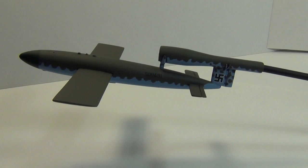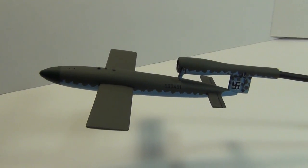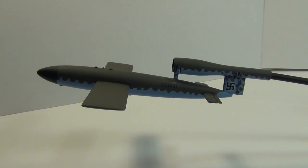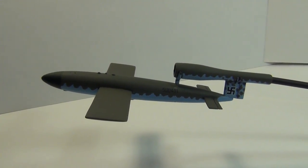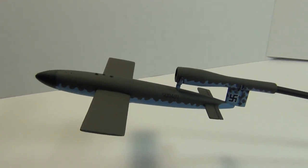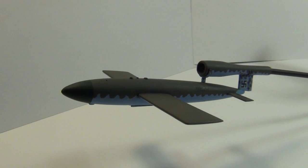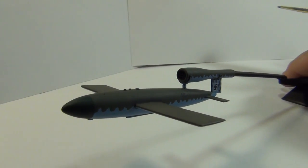I like this kit because it came with this little V1 buzz bomb — a very nicely detailed little kit. Spitfires would fly up and intercept these things before they could hit their targets in England. I had to do a little bit of extra detailing around the front with the intake and the actual grill.